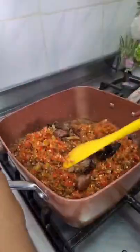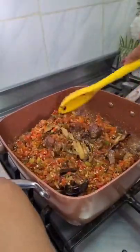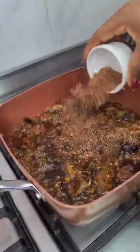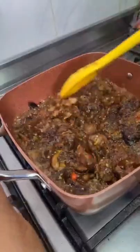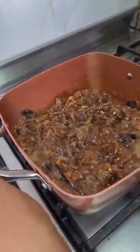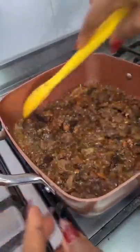Now add in your peppers and give this a good mix and fry till your peppers are nice and well cooked. Add your crayfish, your seasoning powder and some salt. Give this a few more minutes on your heat to allow this to melt together and your yummy sauce is ready.